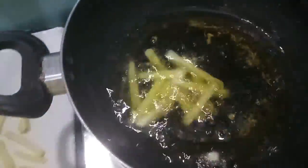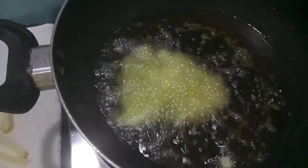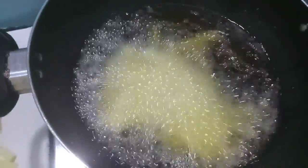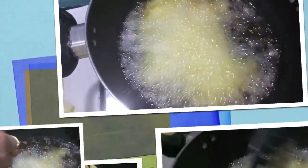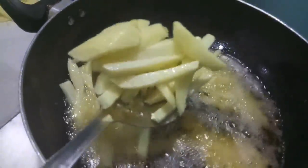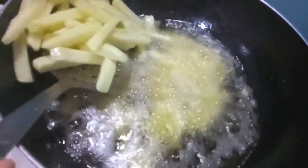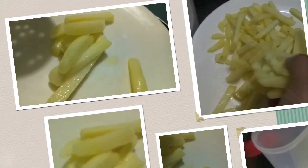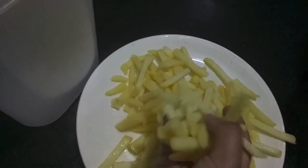Now after 40 minutes, as you can see my potatoes have completely dried. I will fry them — make sure your oil is really hot. You need to fry them for about only 3 to 4 minutes on high flame. After 4 minutes you can see there is a formation of a thin coating over the fries. Remove them onto a plate like this.